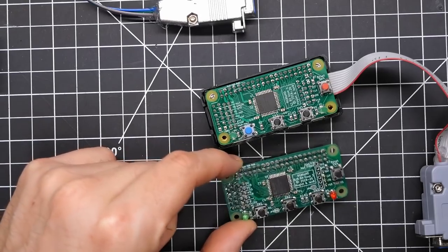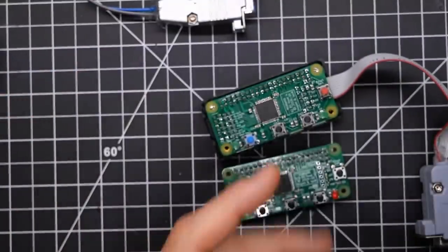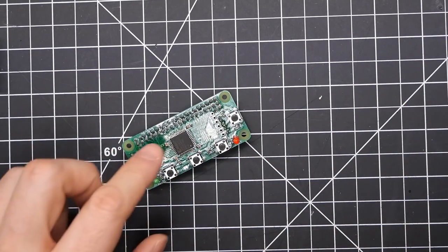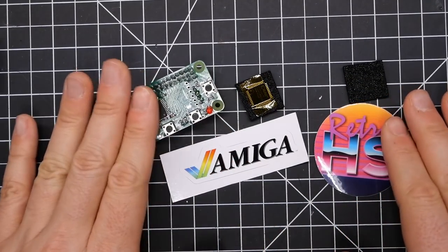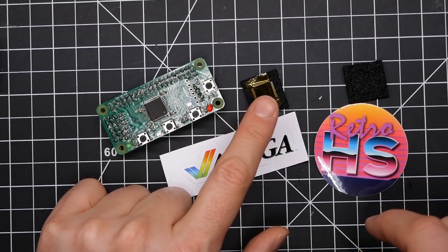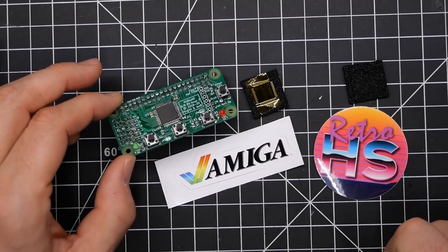For repairing this damaged board, I'm going to try to do a little SMD desoldering and remove this chip and install a new one. I reached out to Aaron from Retro Hack Shack and asked if he had any extra CPLDs lying around, and it turned out he did. He dropped it in an envelope with a couple of stickers and sent it my way, so I'm going to try to do a little repair.